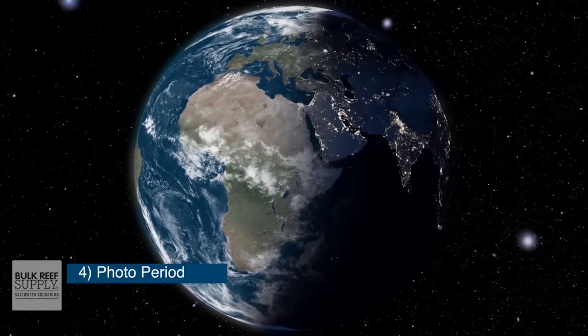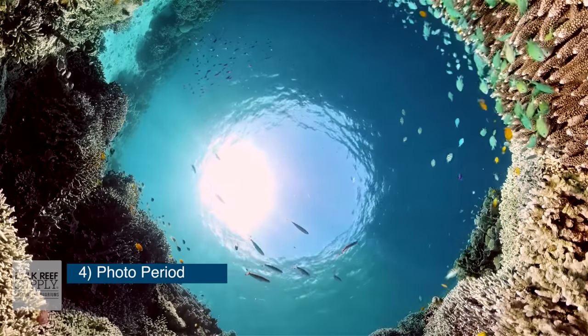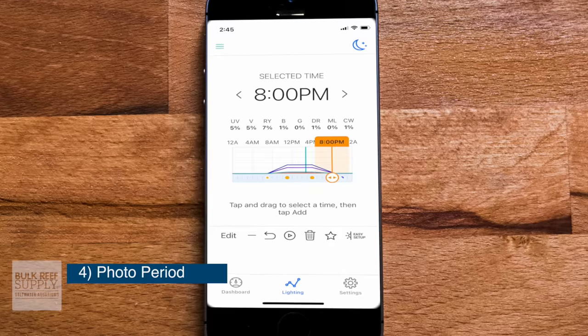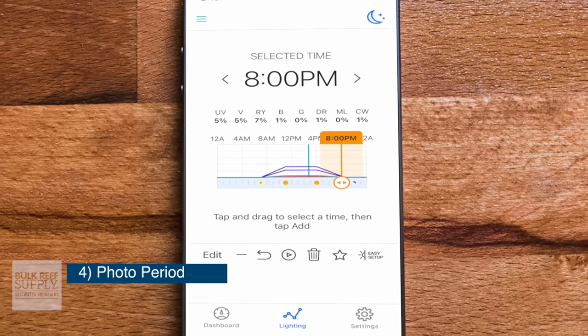Most corals grow somewhere near the equator, which gets 12 hours of light a day and 12 hours of dark a day. But even though there's 12 hours of light, not all of that light is the same intensity — it's obviously most intense when the sun is directly overhead. So what we're trying to do in our aquariums is recreate the 24-hour lighting cycle that corals find in nature. The photo period length depends on you — when do you want to look at your corals, how much PAR do they need, and for how long? If your photo period is too short, you may starve your corals; if it's too long, you may fuel unwanted algae growth. For most of my tanks, lights turn on at 8 AM and off at 8 PM, but with a slow ramp up and ramp down so the full photo period is only about five hours each day.